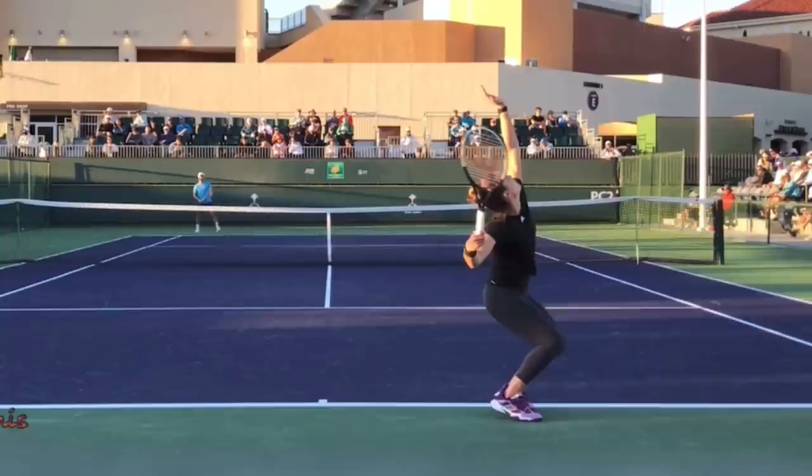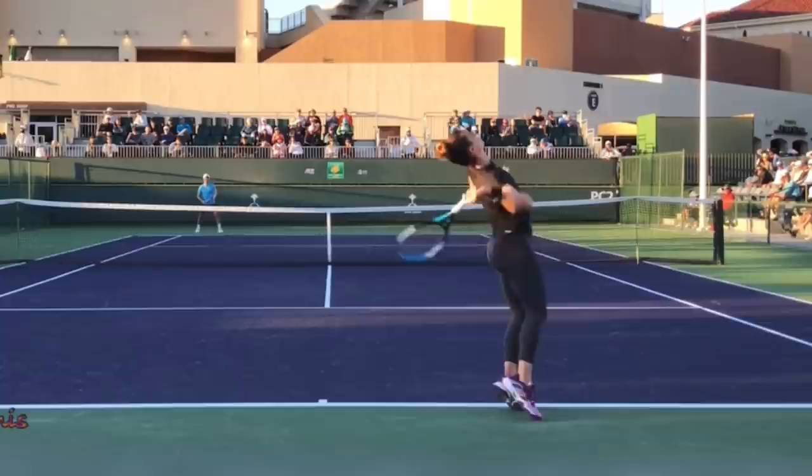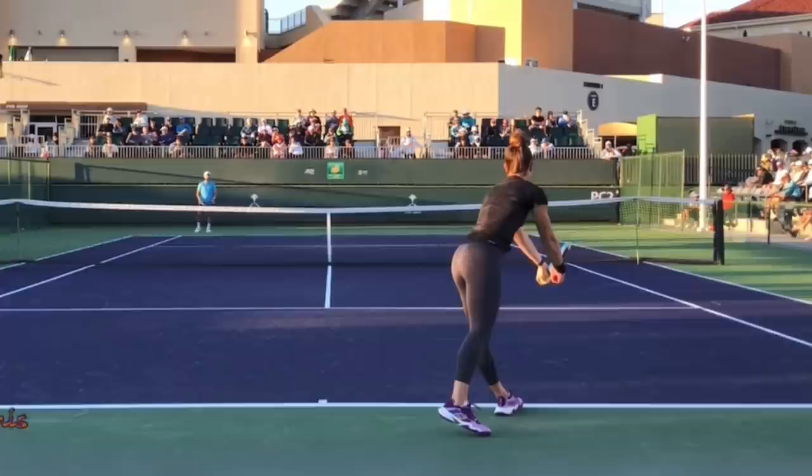When you go out and film yourself serving — and you should be constantly filming yourself — review the footage and compare what you're learning here to your own footage. Check to see that your knees are fully bent with the racket up, ready to begin dropping with the tossing hand up high. Then your body explodes up as the tossing arm drops and tucks against the body, and as the racket drops.